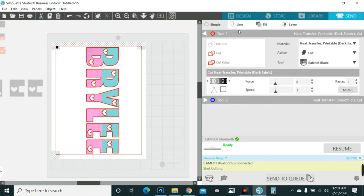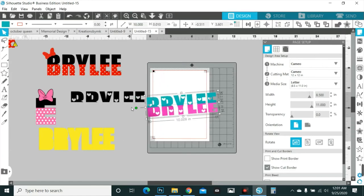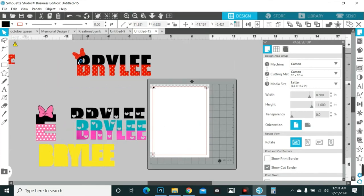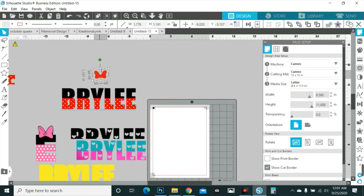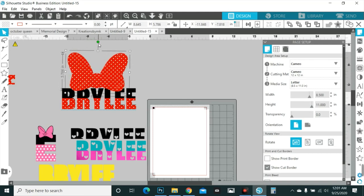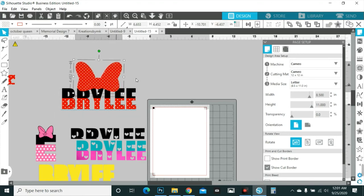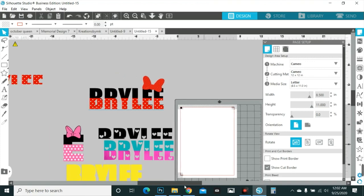That is how you make and cut it. You can add bows across the top if you want. For my niece Bradley, I'd probably do a tiara — you know how you do a tiara and just throw it across the top of the whole thing. Or something like a bow dropped down or tilted across both E's. If I was doing it for my baby, that's what I would do — and yes, she's my baby even though she's my niece.